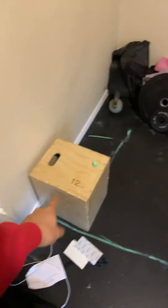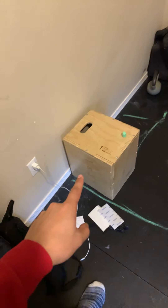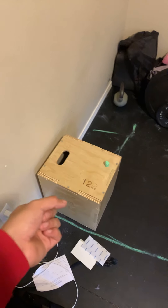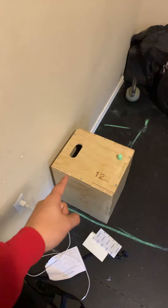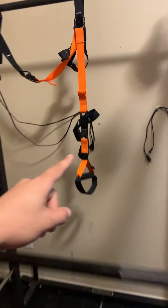Then we ended up getting a plyo box. It's super convenient for pause squats, step-ups, and stuff. My wife uses it for hip thrusters as well. The next thing we got was a TRX-style suspension trainer set.